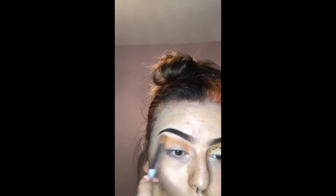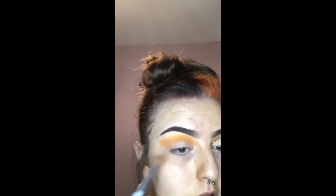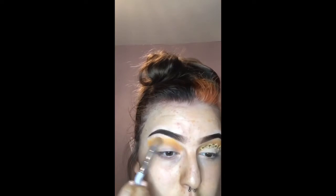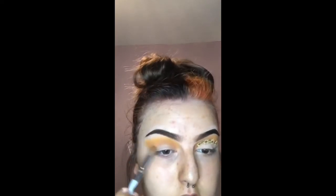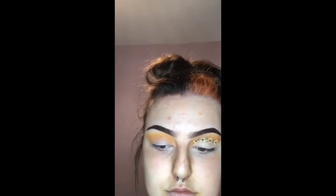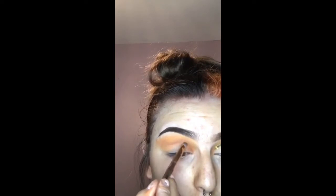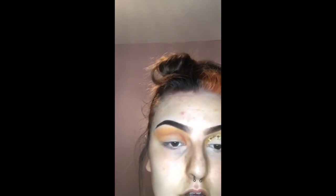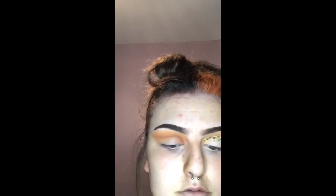I'm then going to blend out the orange using a yellow eyeshadow. I will then take a small angled brush in a dark brown eyeshadow and take that to the centre of my crease to add depth. I will then blend that out using the burnt orange colour.